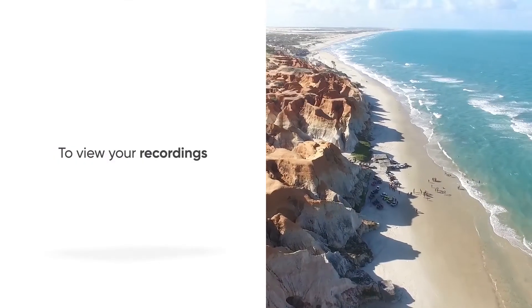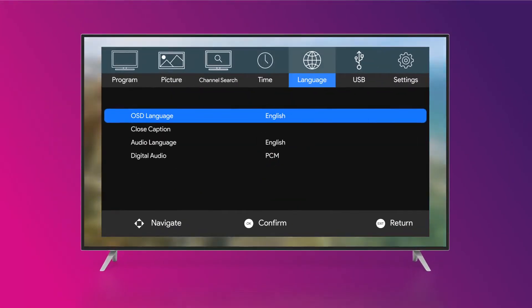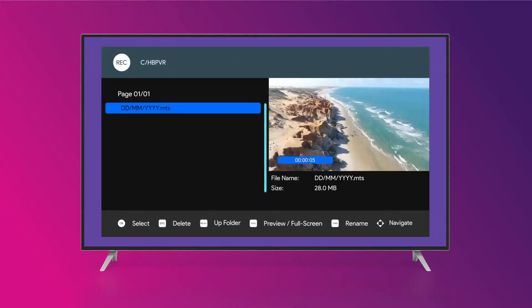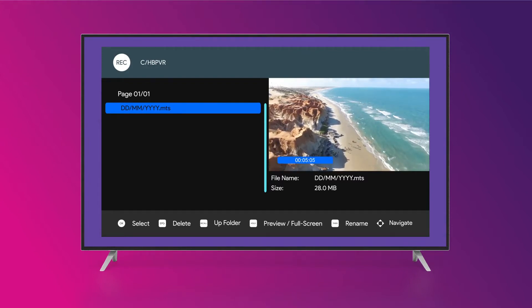To view your recordings, press the menu key on your remote. Then select USB, multimedia, PVR, HB PVR. You will find all your recordings named as the date and time of the recording.